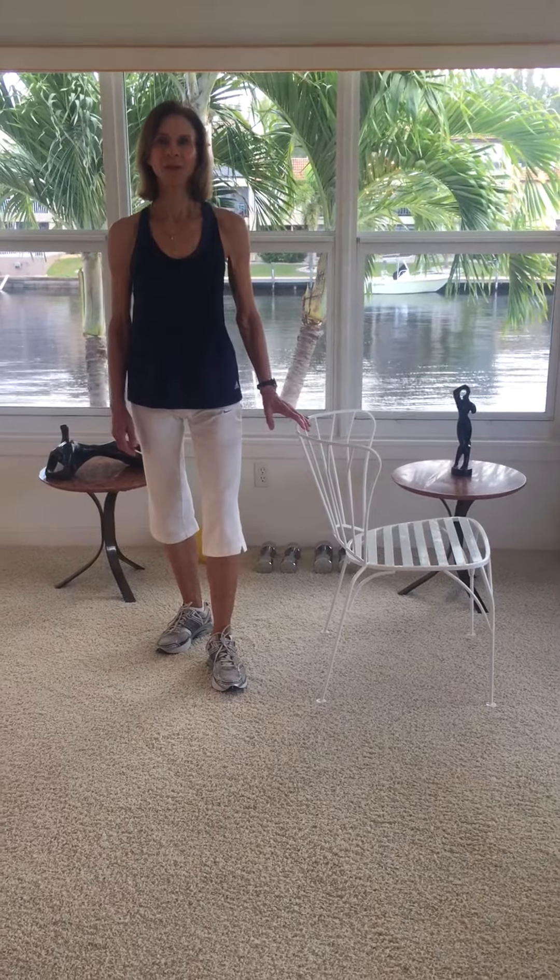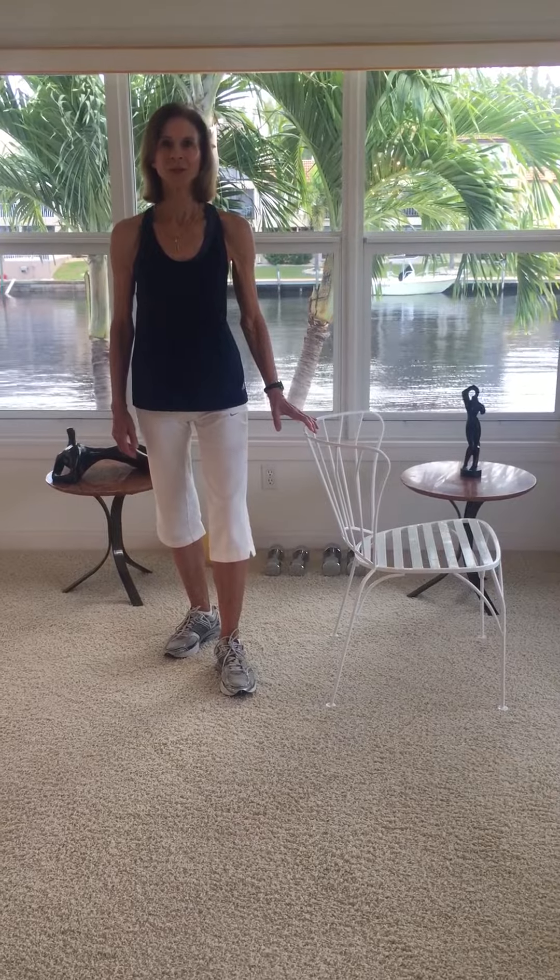Hi, it's Joan Pagano with an Exercise Minute. I always say that your workout is not complete until you've stretched the muscles that you've been using.